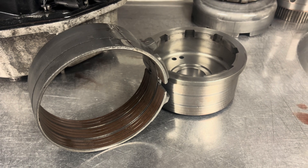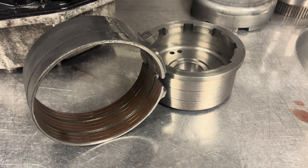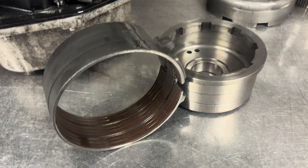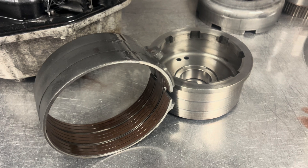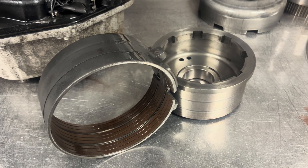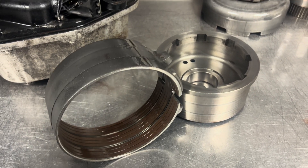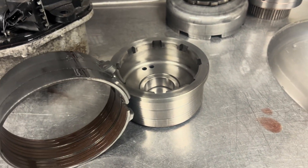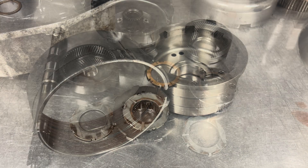On to our low reverse band — this is applied in manual first and in reverse. In a full-functioning valve body where you drop it in drive and go, this doesn't really get used unless you're backing up. I'll actually not replace this band unless it needs it, because I've run into issues with aftermarket low reverse bands. If you have a good OEM low reverse band, I'd recommend leaving it alone, especially with a full-functioning valve body since it doesn't get much use. This one's in great shape, drum's in great shape — we'll clean it up and put it back in.